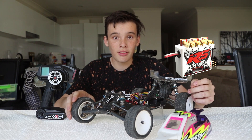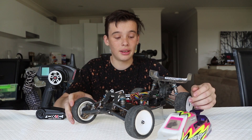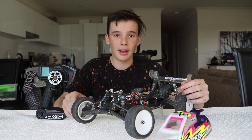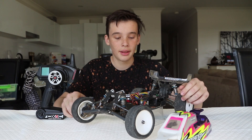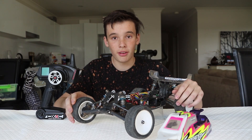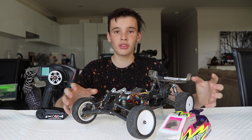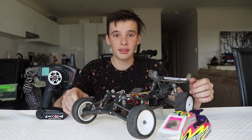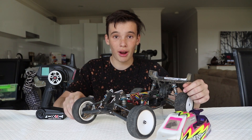As for my motor, I have a state titles spec motor for racing — it's an Australian requirement that you run that specific motor at state titles. My motor is a 17.5 turn brushless motor, so it's pretty quick. It's used for stock racing, meaning all cars run at roughly the same pace, so it's mainly about the drivers rather than what motor you can run.